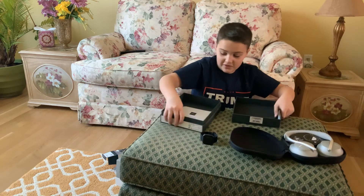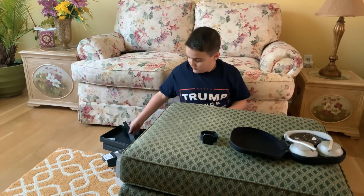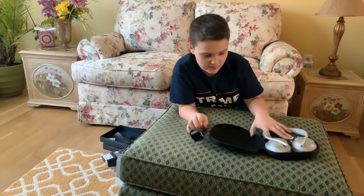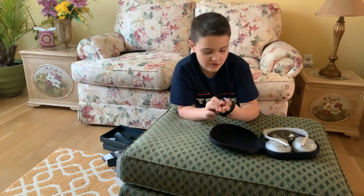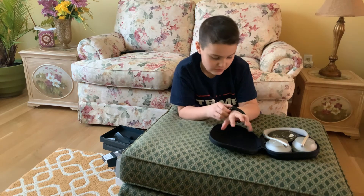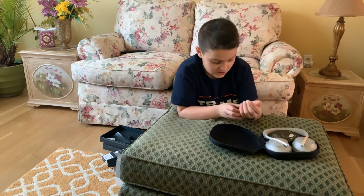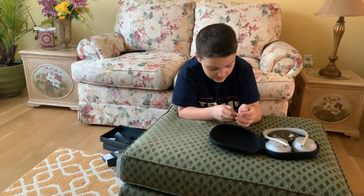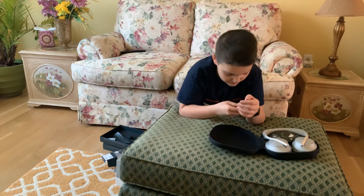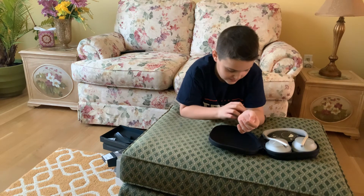And it's a beautiful Fitbit Versa 2. I'm going to set all that stuff down there — that has my chargers and stuff. That's basically going to be my video. I got my Fitbit Versa 2, which I hope fits me. It fits, it just needs to be a little tighter like that. Great, great Christmas gift — from my parents, this one is.